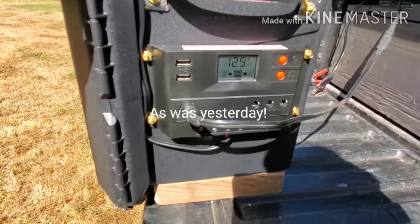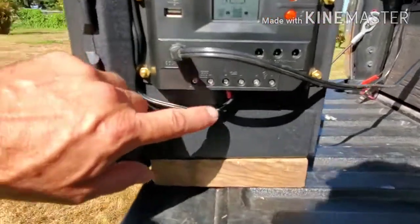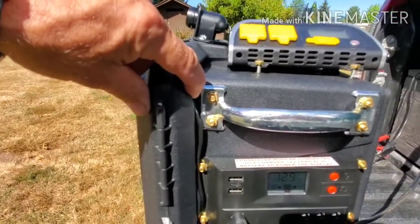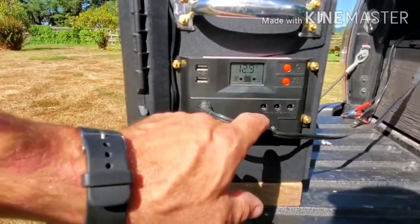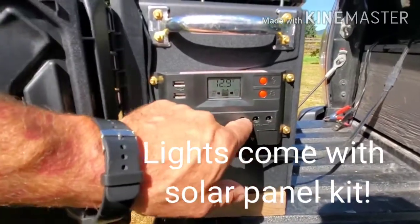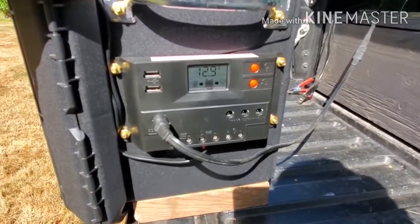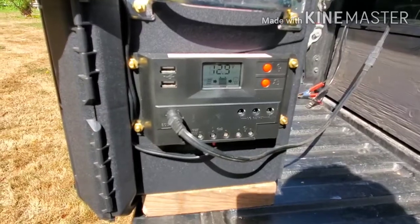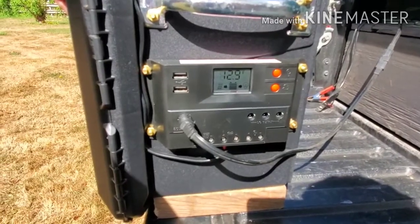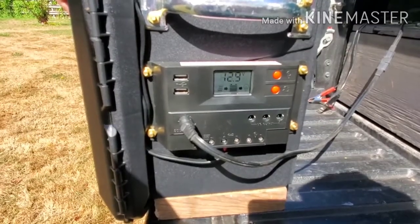I ran my fridge on it all day yesterday and it actually gained charge all day with 50 watts — granted it is sunny today. Here we have two USB ports wired directly into my battery. Right here you can plug in some lights that come with the kit, or right here. This is a Harbor Freight solar kit. The kit I got on sale for $150 and I really like it. I'm only using half of it right now on my truck, and I've bought two — the other set is waiting to go on my trailer.